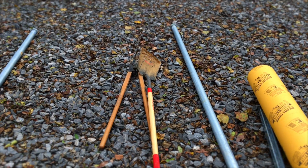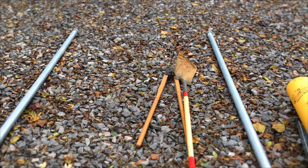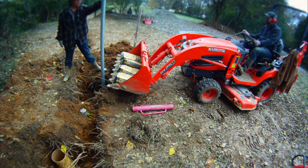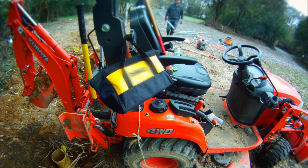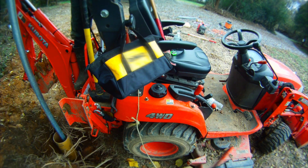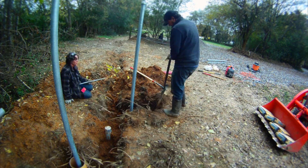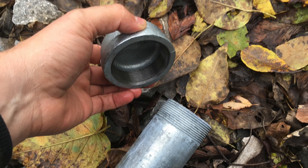We're going to try to put these pipes three feet into the earth. It looks like I'm starting with the T-post hammer and then I switched over to a sledgehammer. This frame that we're building will be built out of galvanized pipe — two pipes going into concrete in the ground and then some horizontal struts. These galvanized pipes have a cap that goes on top to keep the rainwater out of them, to keep them from rusting out from the inside.